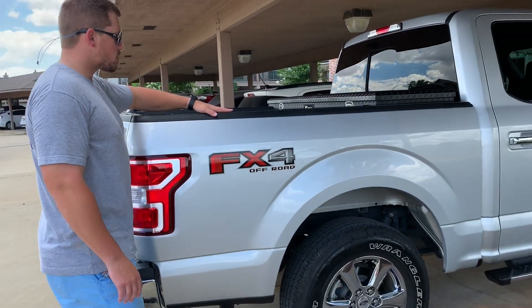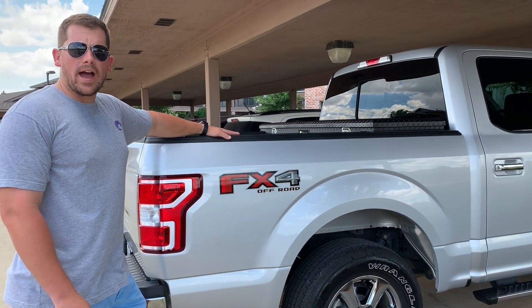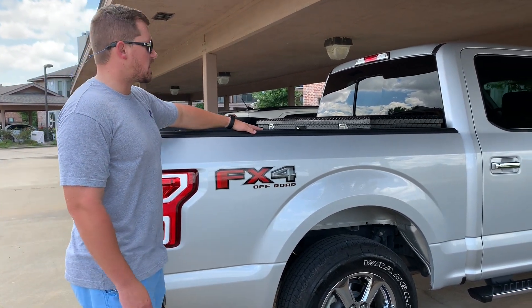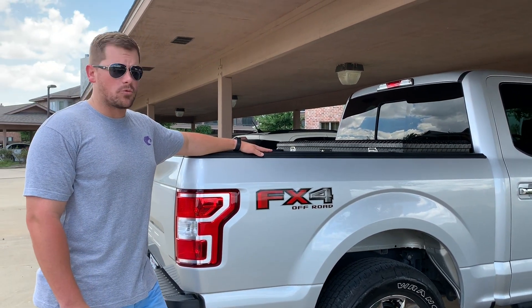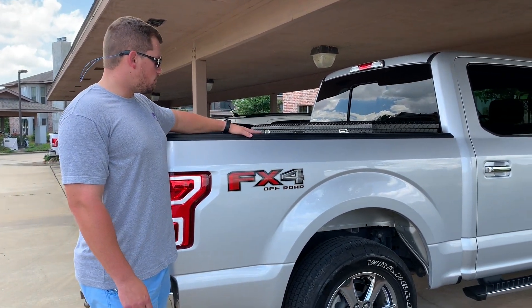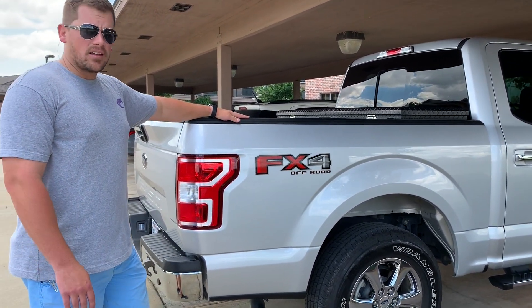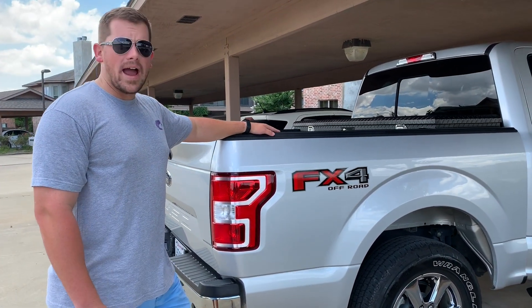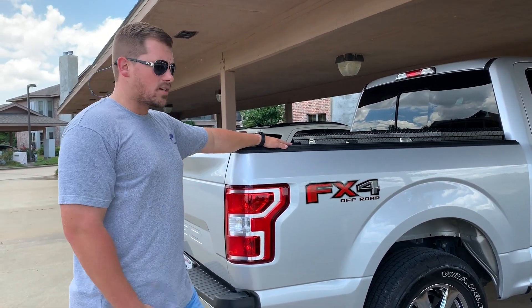I don't know if it's the plastic Ford uses or what, but these bed rails — I've used Back to Black, synthetic wax, and done everything I can to try to keep them black and new looking, and they just don't want to hold up. They just keep fading and it keeps getting worse. I don't know what I should use on these to keep them black. They're not cracking or peeling or anything like that — just a cosmetic issue, but it is an issue nonetheless.